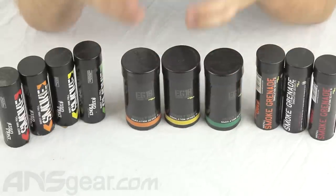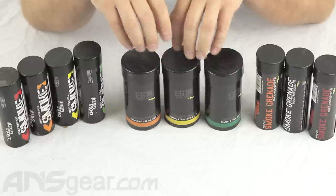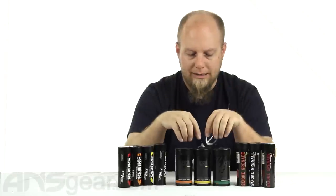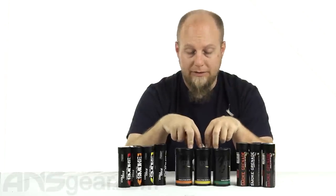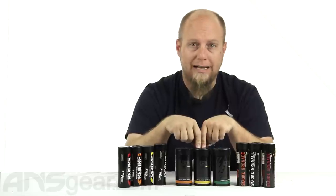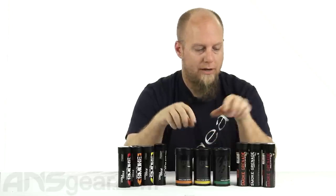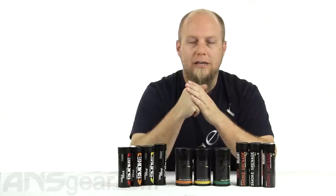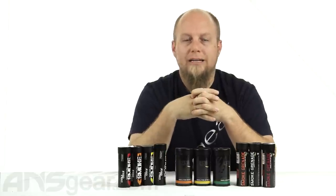These are available in lots of different colors: white, red, blue, green, orange, yellow, and purple. The EG18 is also available in black smoke, while the other ones don't come in black. So we've got our Burst, Standard, and EG18 smoke grenades from Enola Gay. Order yours now at ansgear.com.